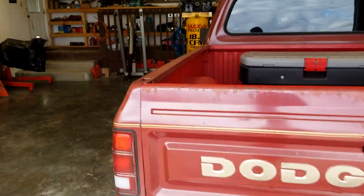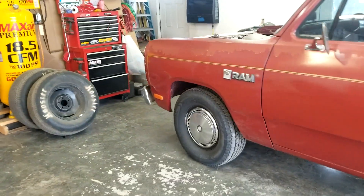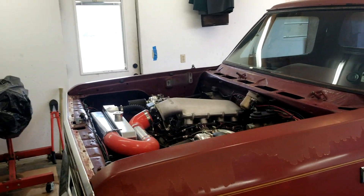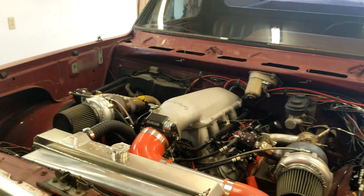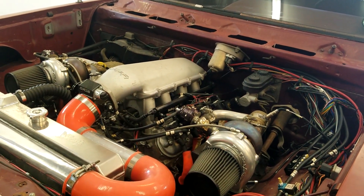Anyway, I put the rest of the TransGo parts in the new valve body, except for the pressure relief mod. I hadn't drilled the plate last time for the firm shifts — I don't know why, it's possible I was still drinking at the time. I did it this time and now it'll rattle your teeth, which isn't too good for me because I don't have any left.